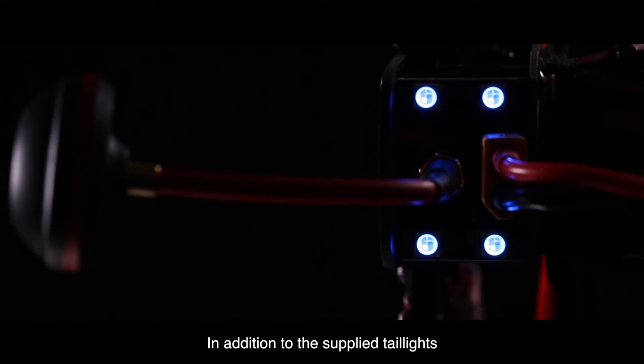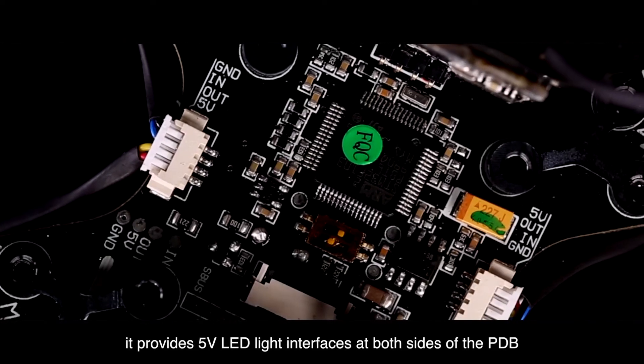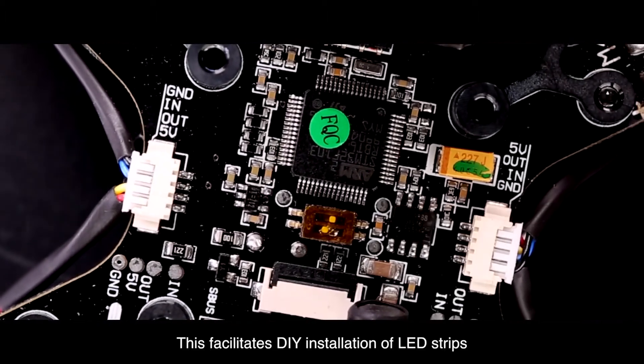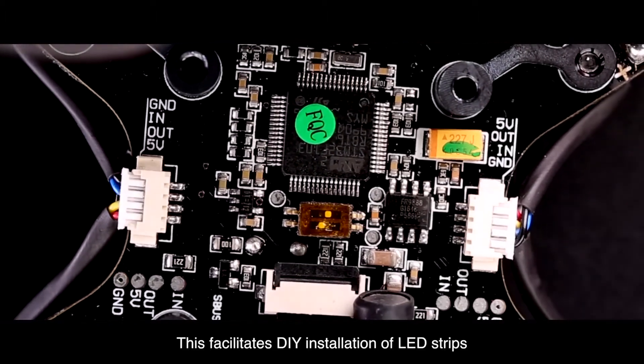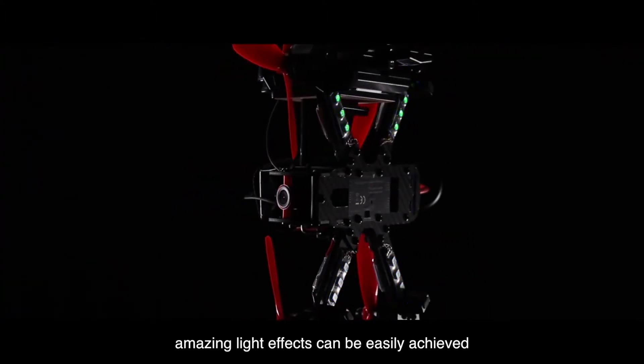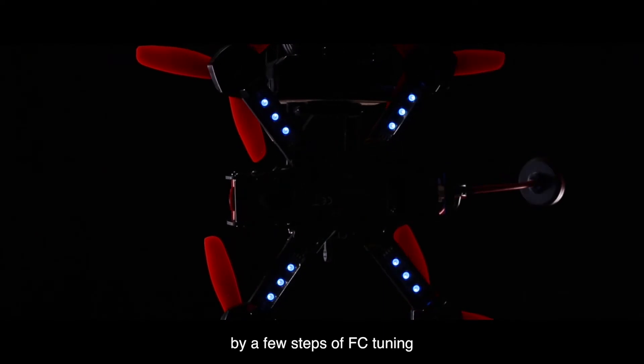In addition to the supplied tail lights, it provides 5V LED light interfaces at both sides of the PDB, facilitating DIY installation of LED strips. In this way, amazing light effects can be easily achieved by a few steps of FC tuning.